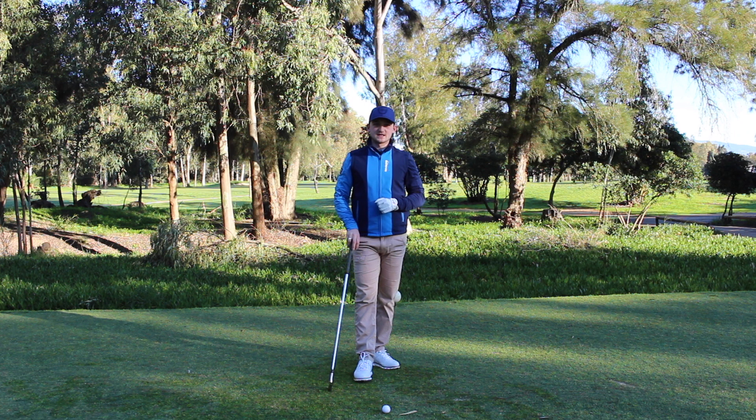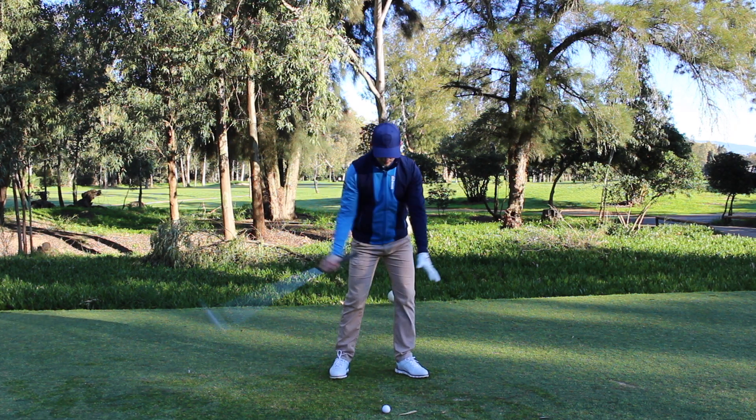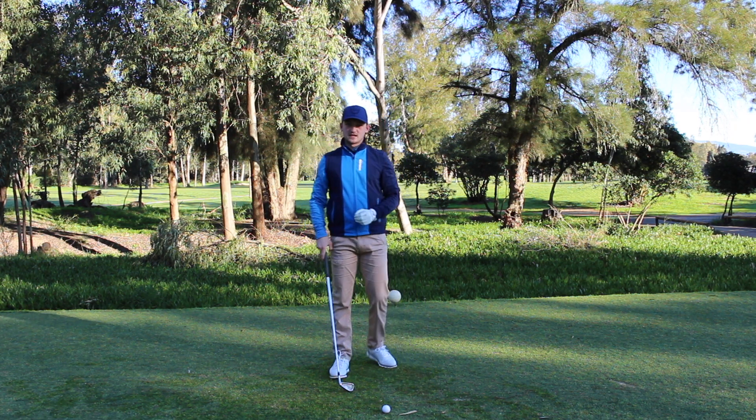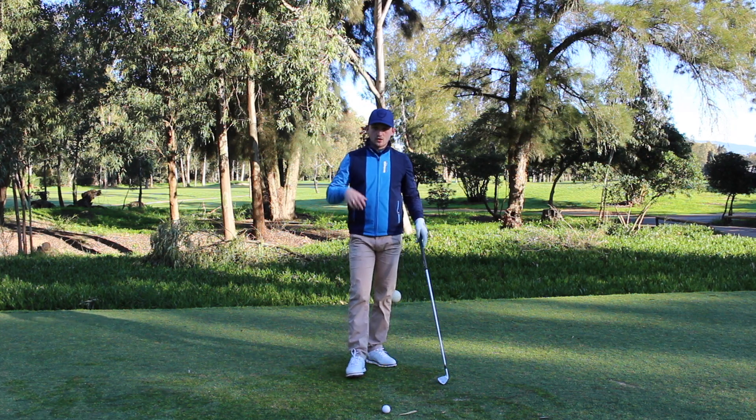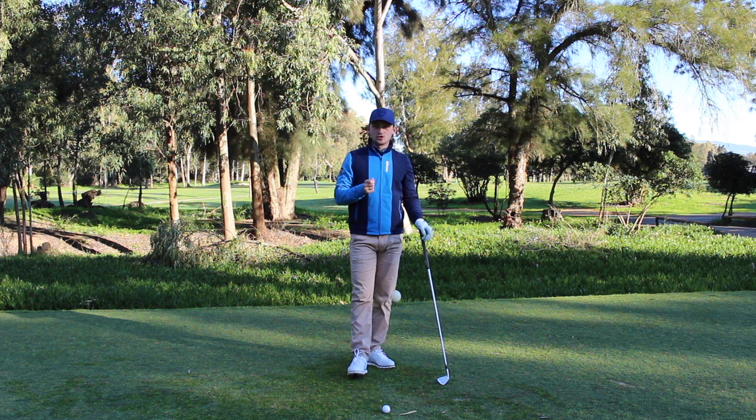Hello everybody and welcome back to Alex Elliot Golf. Today's video is all about how to create that ball then turf impact. This is a video addressing those people that kind of catch the ground then ball — those fat shots out on the golf course. We're going to talk about what causes that and then how we can eradicate that from your golf game.